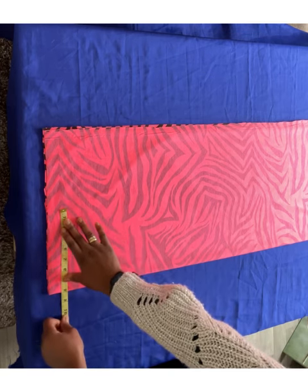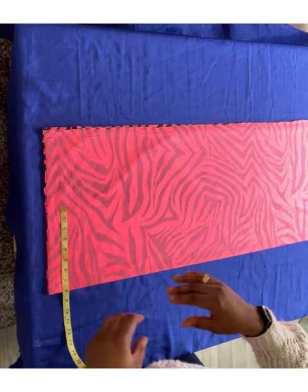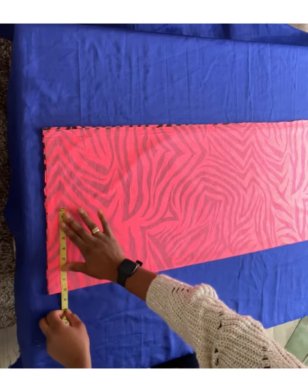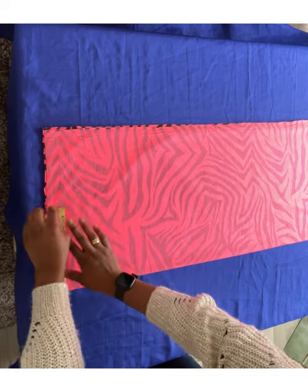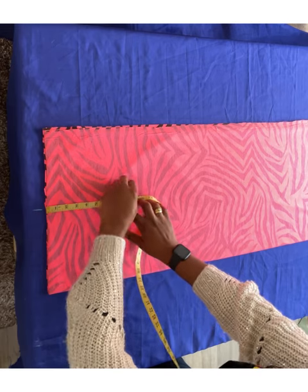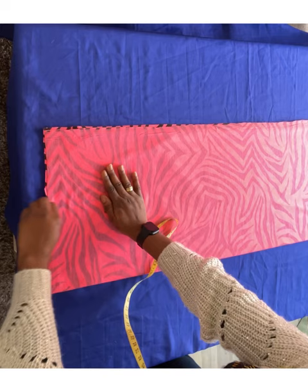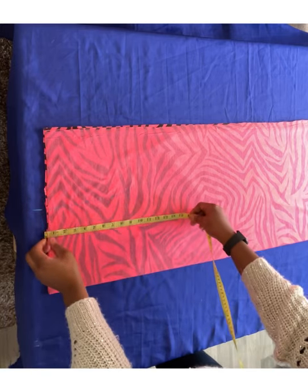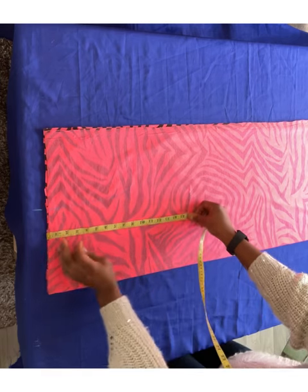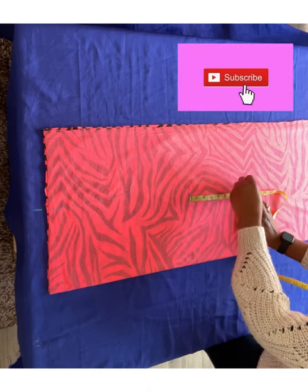I'm going to use 16 inches for my neck width because it's jersey and it stretches, so you don't need to worry too much about the shoulder being snug. I'm doing 16 inches for the width. For the armhole I'm going to do eight to eight-and-a-half inches. For the waist, I measure 16 inches from the top, then eight inches from the waist down to get the hip.